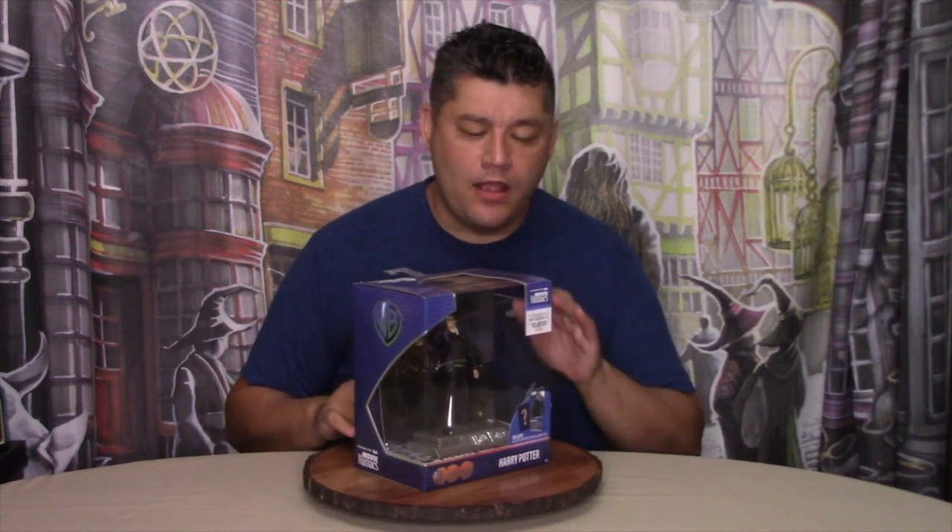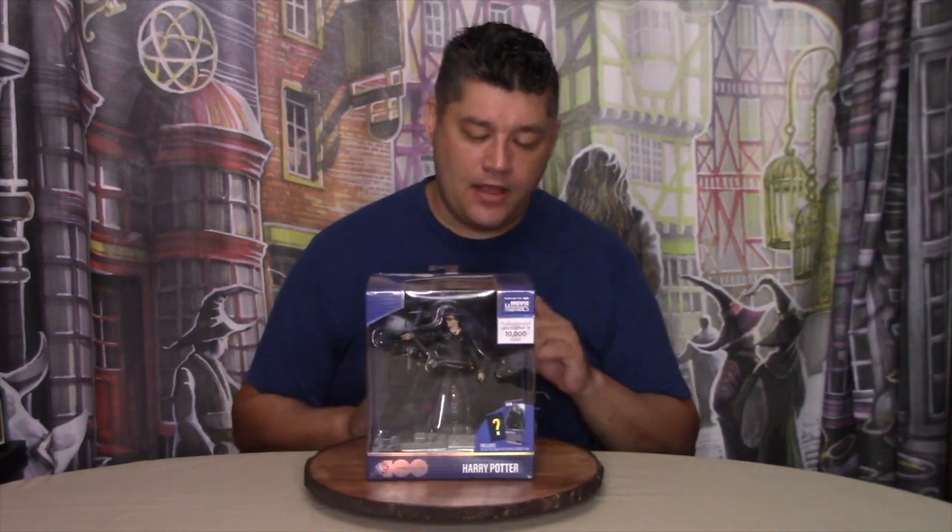Starting with the box design, it's a nice blue-colored window box with silver highlights, and it's covered with faded text that lists various movie titles. For items like this, I really do appreciate a window box design just for those who do not open their toys but still want to display them. On the back of the box, it shows a nice image of Harry Potter from the Goblet of Fire and what's included. The only issue is, I wish the image on the back of the box matched the Harry Potter figure that's inside.